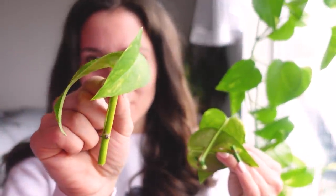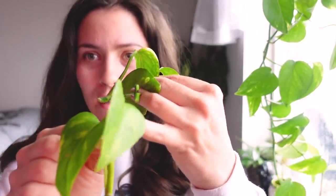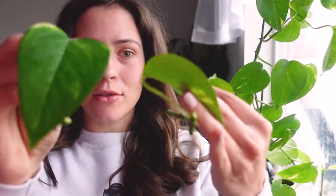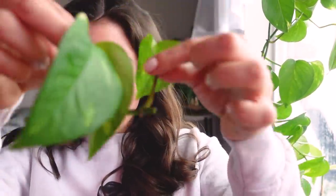Here are all the cuts we have. The top cutting has two leaves because this is the new leaf and it'll continue growing from there. Then here we have three little individual node cuttings. You can of course just cut a full vine and propagate that, but I prefer doing it this way because I'm going for more full plants. If you cut them individually, each node is going to shoot a new growth point, which will lead to a more full plant. It depends on whether you're going for a longer or more full plant.